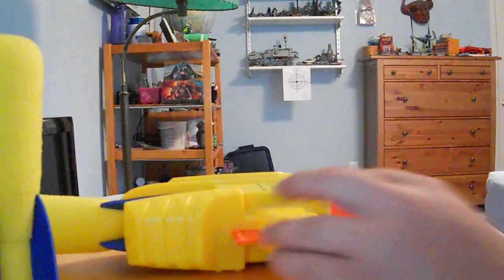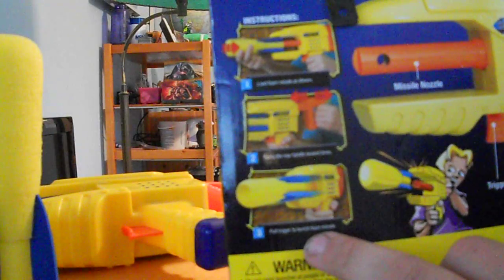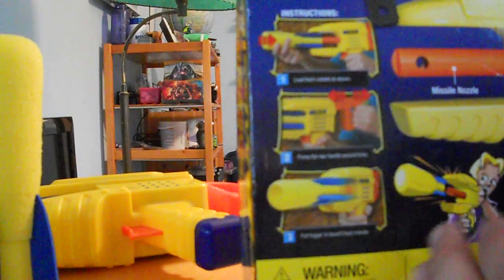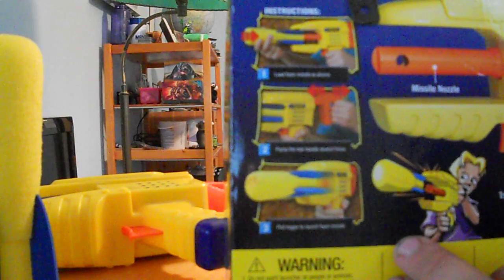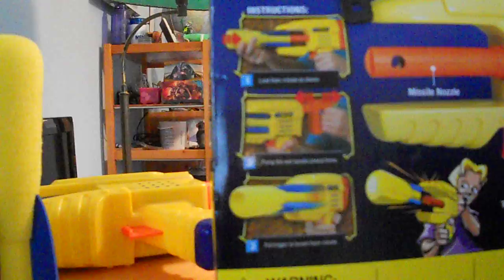Now according to the box it says that you should load the missile, which is already done, pump the rear handle several times — so I'm going to do like 15 maybe just to make sure — and then pull the trigger and launch the missile. I'm going to fire both shots and we'll see how it works.